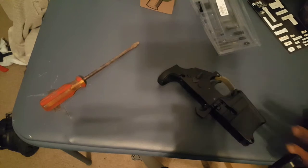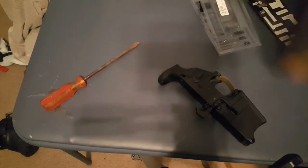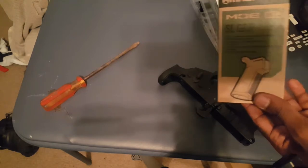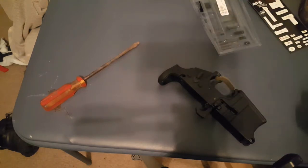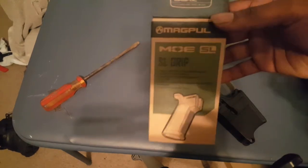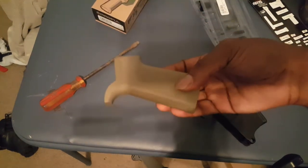Now we're about to move into installing your safety detent, your spring, and your pistol grip. I'm using the Magpul SL grip in flat dark earth.